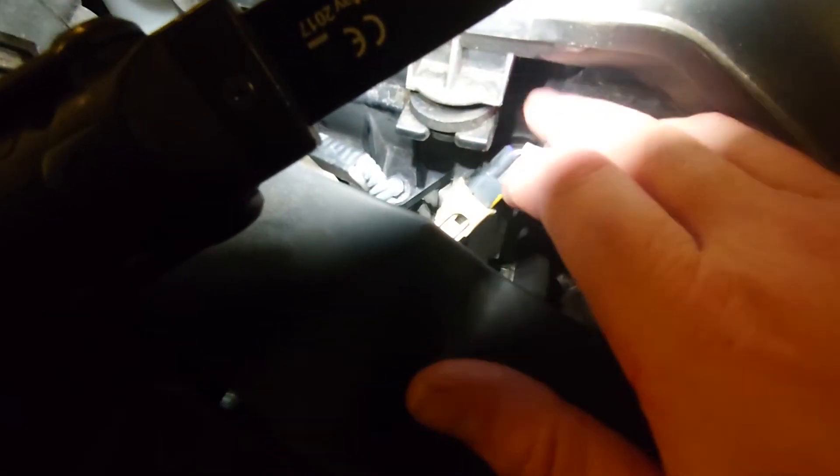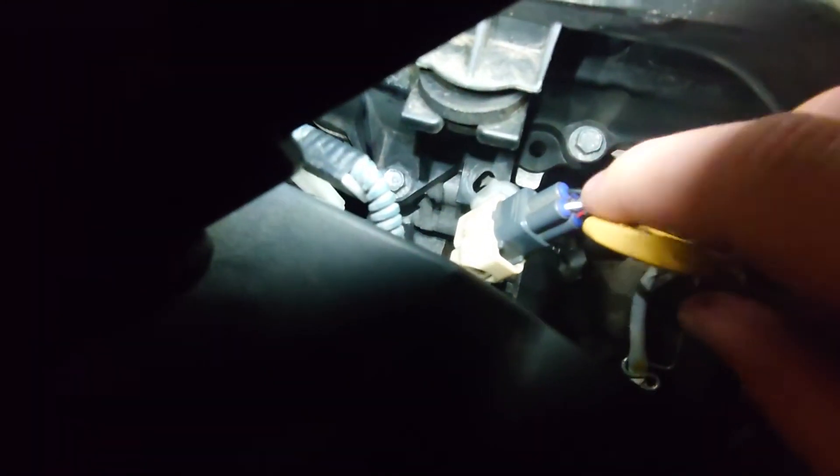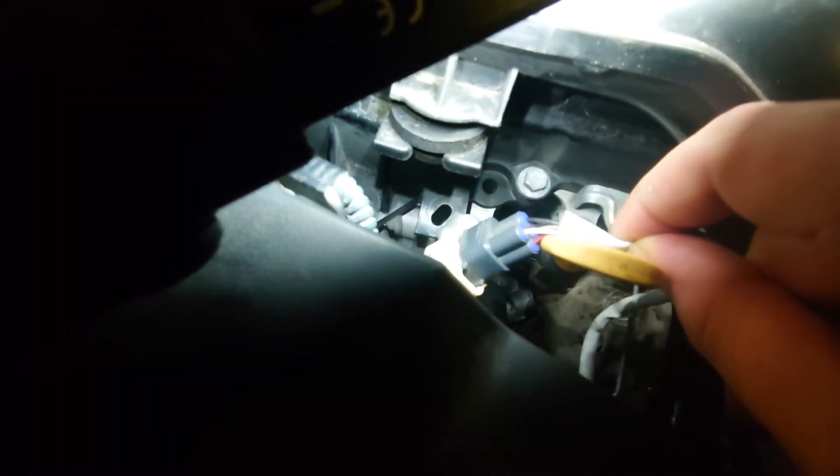So we've got Lambda Sensor number one up here, here's the plug for it. We've got four wires: a black and a white, a red and a grey. The red and the white is the heater circuit, the black is the signal wire, and the grey is the signal ground.